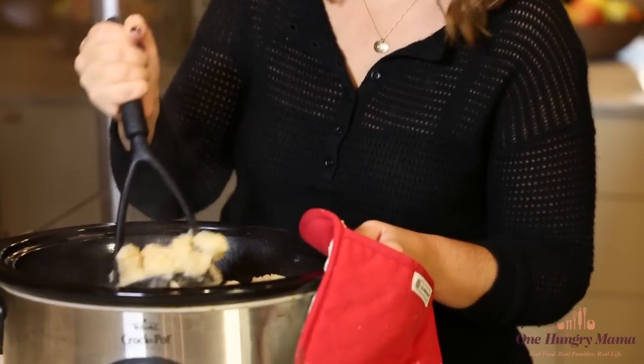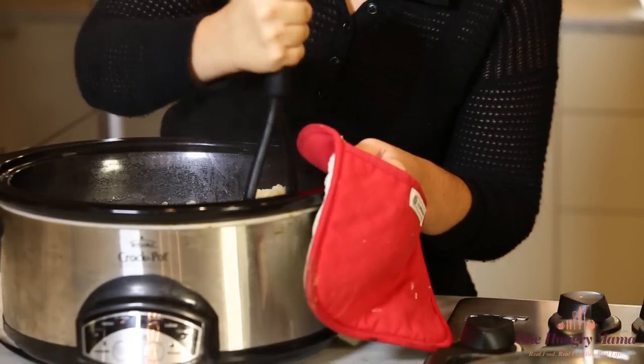Mash, mash, mash — add the extra fat if you're using it, mash a little bit more to get to the perfect consistency, and you're done.